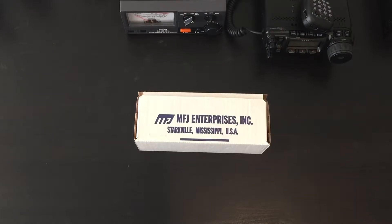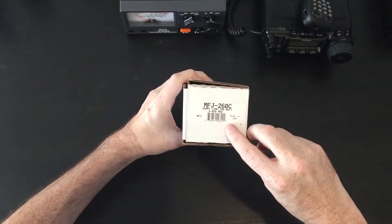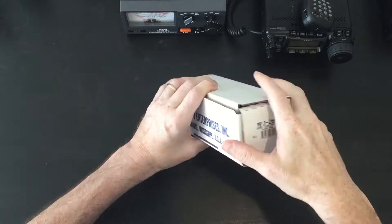Welcome back. Today we're looking at the MFGA Enterprises 260C. It's a dummy load, 300W, 0-650MHz, made in the USA.